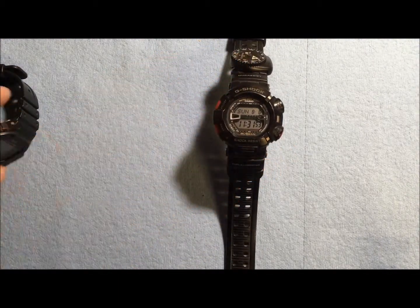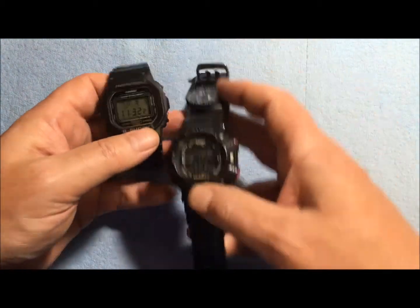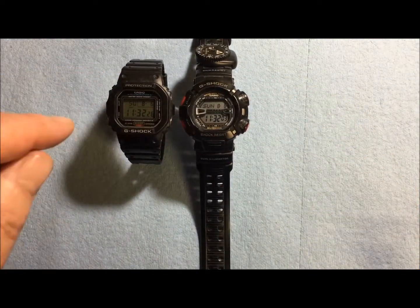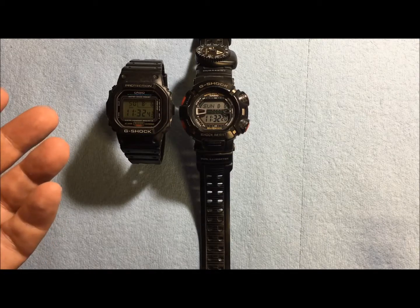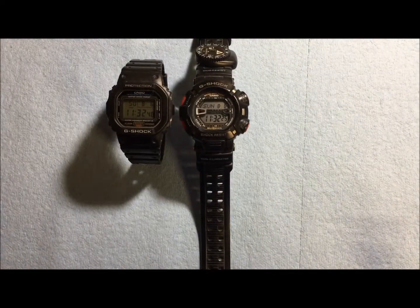But I was thinking, as I was replacing the battery on this Mudman, these are tough little watches but they're not EMP hardened. So if for some reason you were to suffer an EMP — an electromagnetic pulse — these watches would probably end up looking like that worn-out watch.